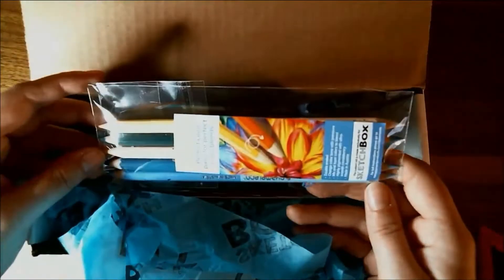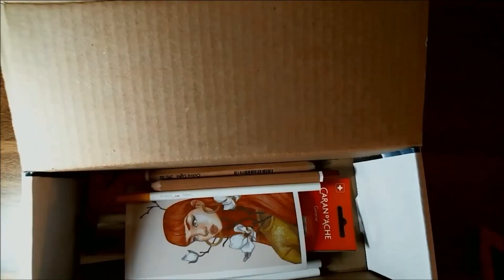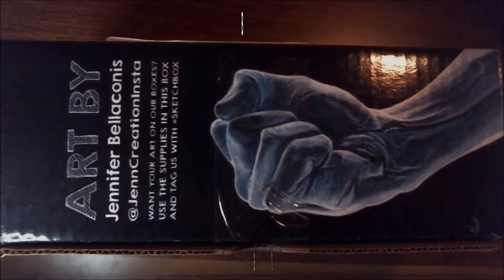Hi everybody, it's me Krista. Welcome back to my channel — if you've been here before, welcome back; if not, welcome for the very first time to my little art corner here on YouTube. Today we are going to be unboxing the Sketchbox premium box for March 2020. But before we get in there, let's take a moment to look at the outside of this box.